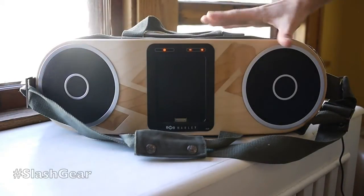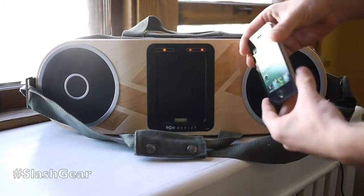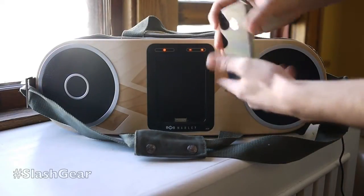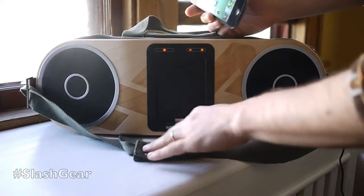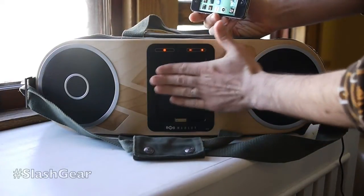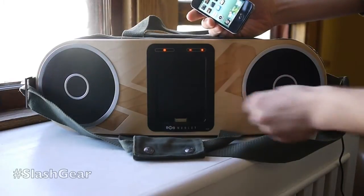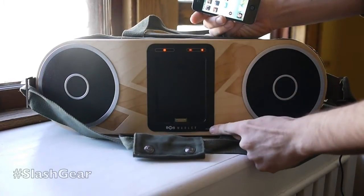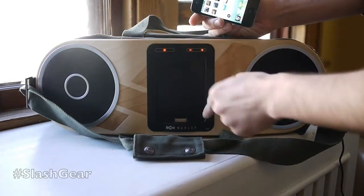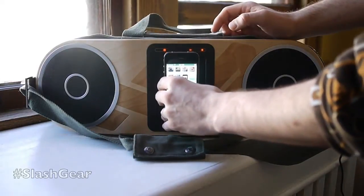This is essentially a boombox that works with your iDevices. What we're going to use is an iPhone, but you can also use iPods of all kinds. It's not made for the iPad, just because this little dock is made specifically for these size devices. That said, you've also got an aux input right there, so if you have a headphone jack, headphone to headphone, you can plug it in right there and blow out anything you want from this box.